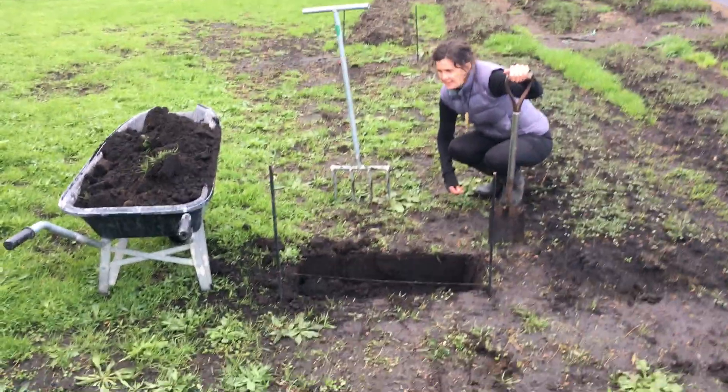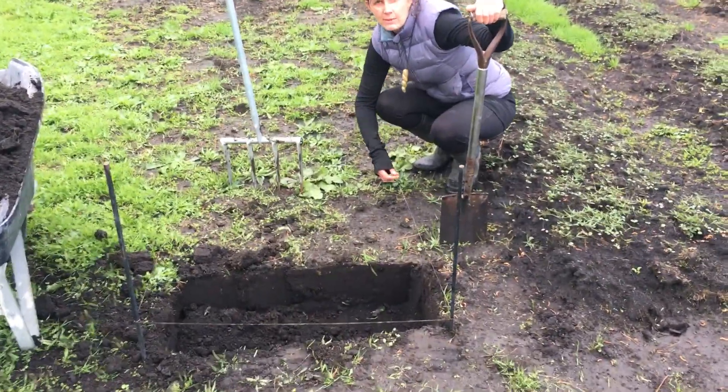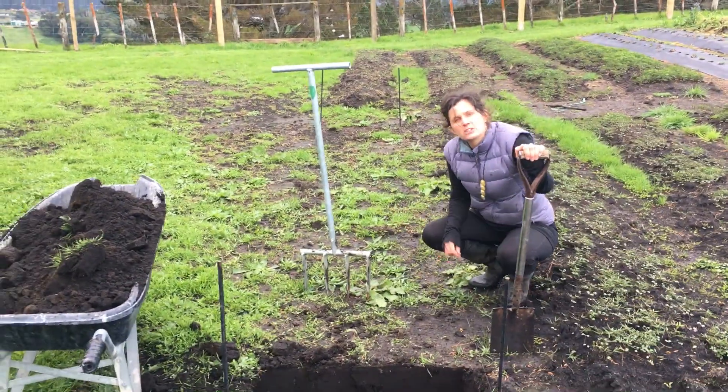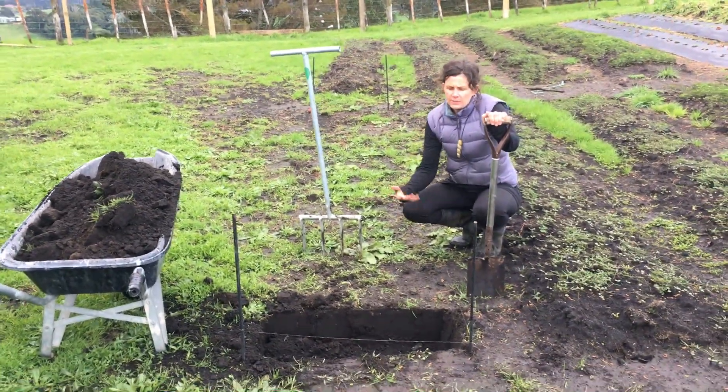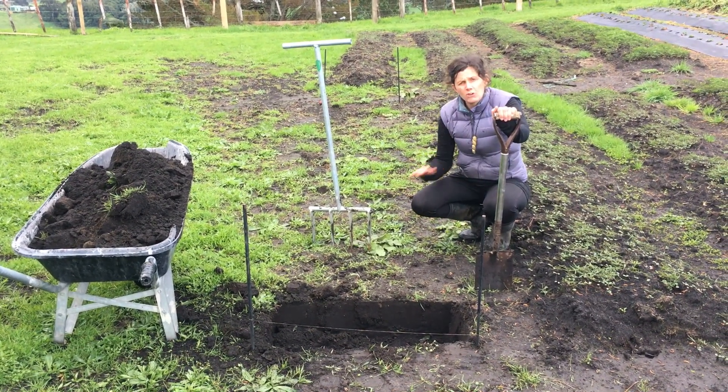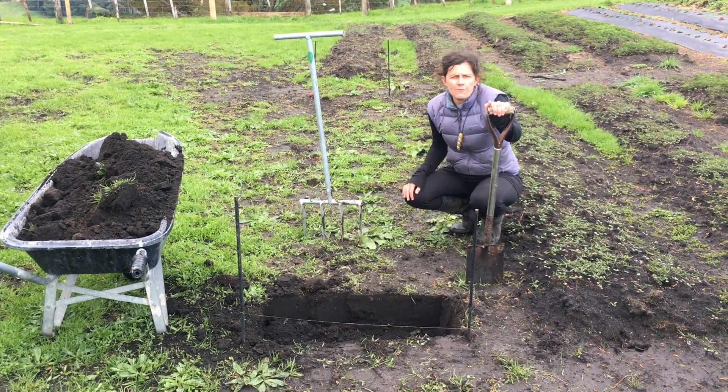As you can see, we've marked out our bed here so that we can see where we're digging along it. Now this bed hasn't got too much grass on it, so as we do it we're just going to turn it upside down and it will kill the grass, but if we had really long grass we would cut the sods off first.